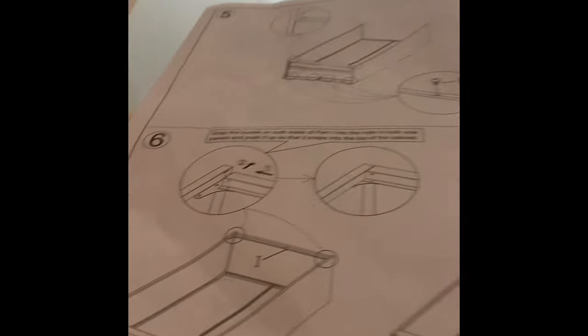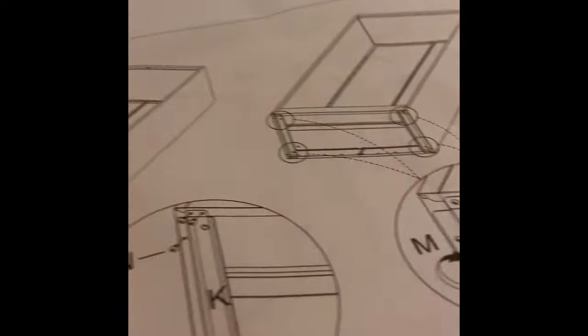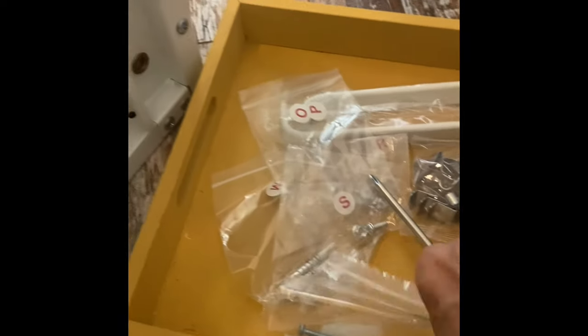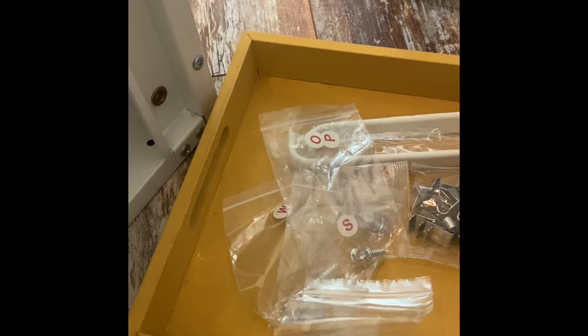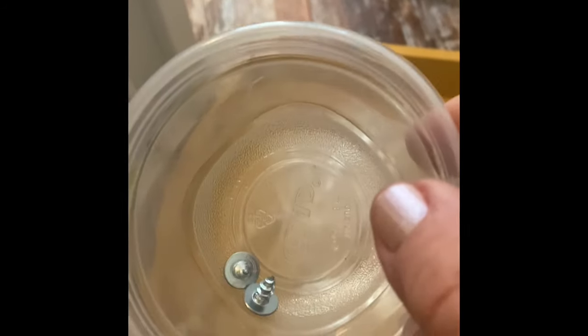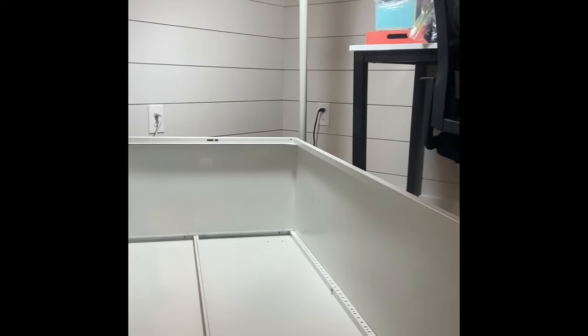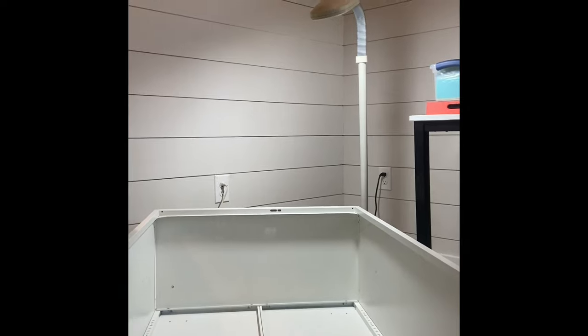This was step number eight — we've got seven more steps to go. Oh my goodness. Everything is well marked; they even provided you a screwdriver and a couple of extra pieces, which is very cool — you don't see that very often. I'm going to be standing this sucker up now and see how it fits. Coffee definitely helps the job.